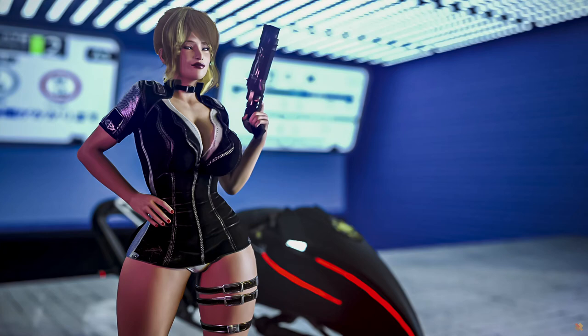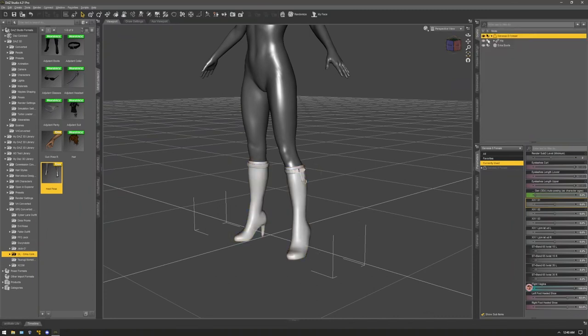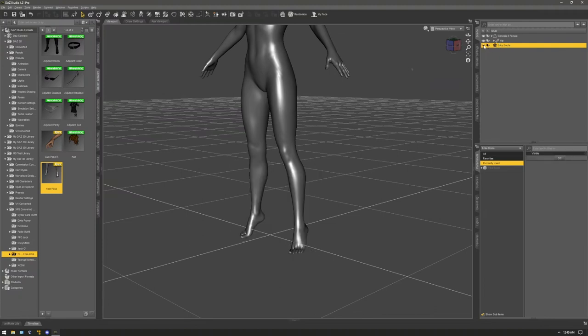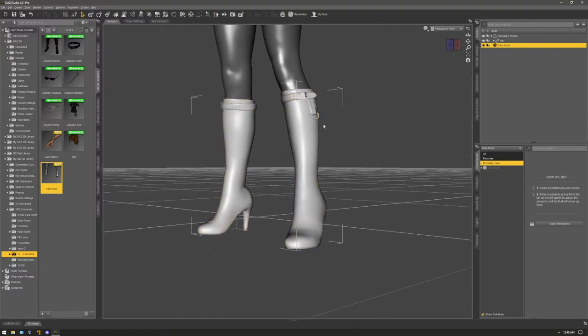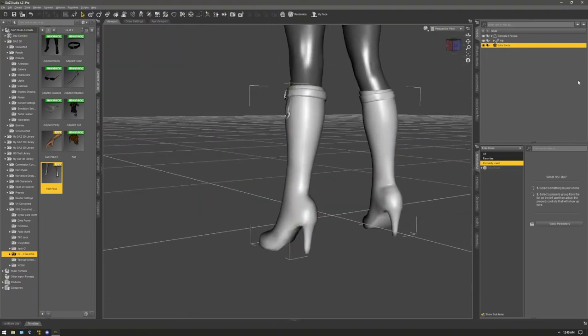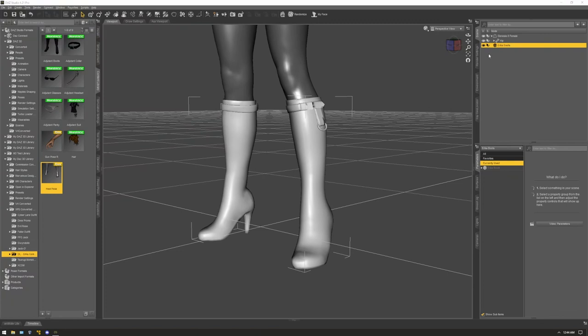I'm going to make a video on rigging shoes or high heels to a Genesis figure. Before we start, you need to prep your shoe in another program or in DAZ, depending on where you're getting the shoe from. You have to make sure the figure pose and the shoe match up and line up with no poke-through anywhere, so it'll have a clean fit when the process is done. Get your OBJ set up and imported into DAZ with everything prepared.